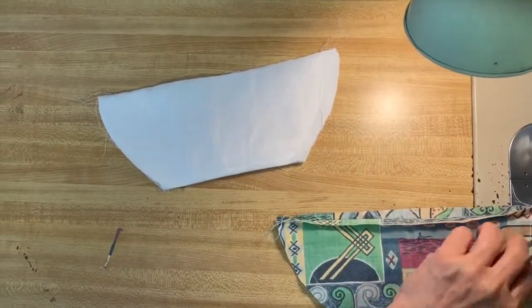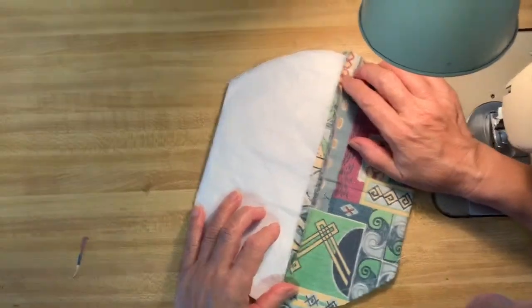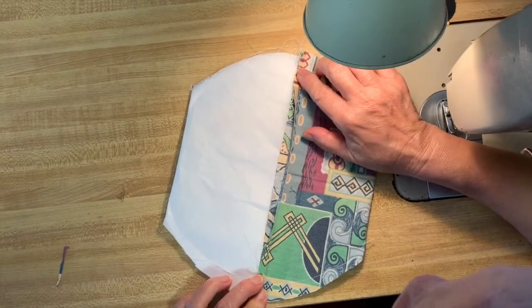Put the two edges side by side to make sure that the seams align. If not, you can re-sew and make the seams line up.